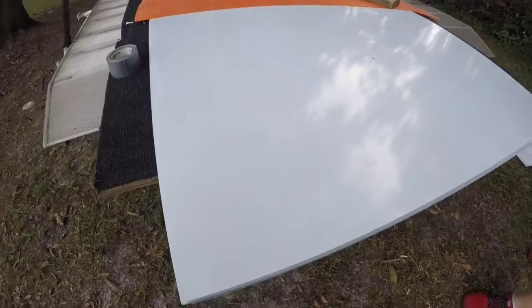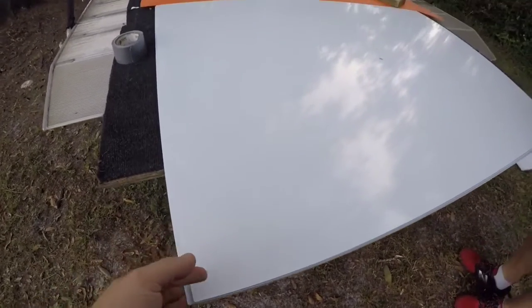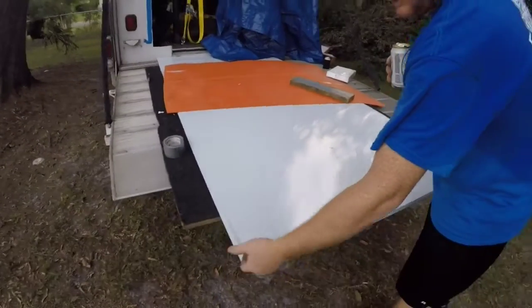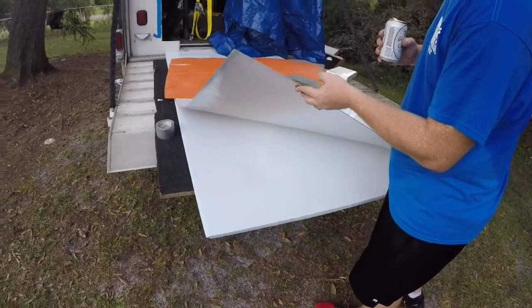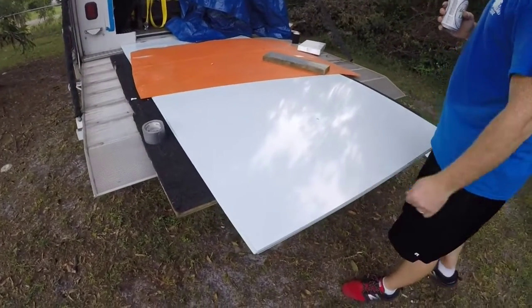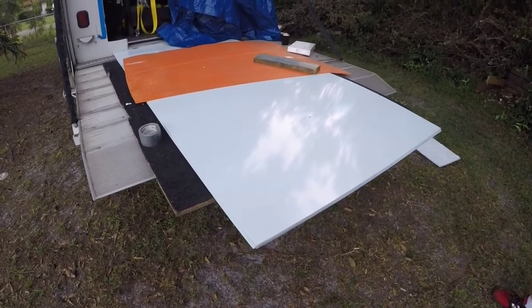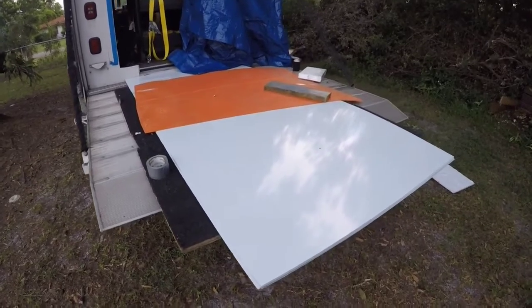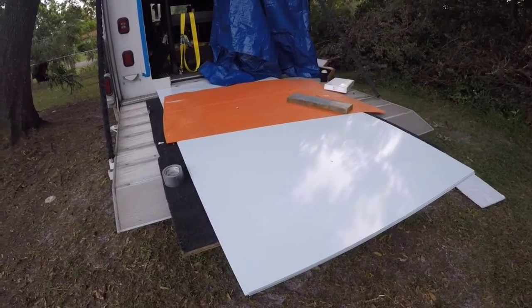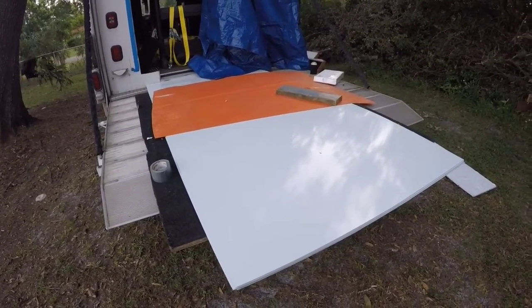Check this stuff out, it's beautiful. It's thin but I think what we're going to do is liquid nail it to the walls. If we've got to use some screws, I think we might try to find some white-headed screws so they match. And then we'll have to screw it to the roof — probably liquid nails and screw to the roof. So that's our update.